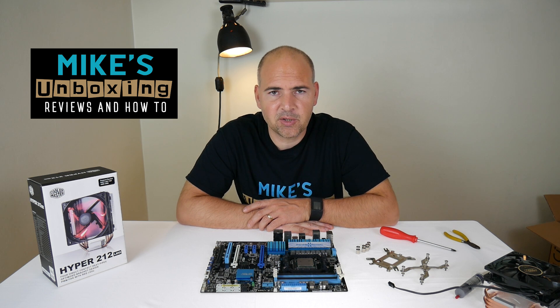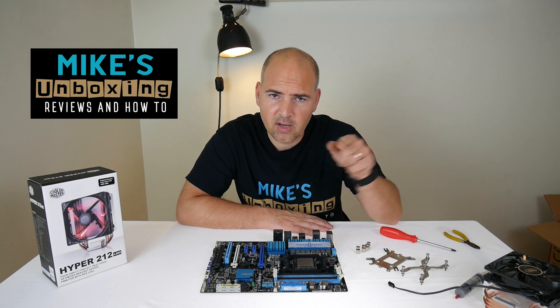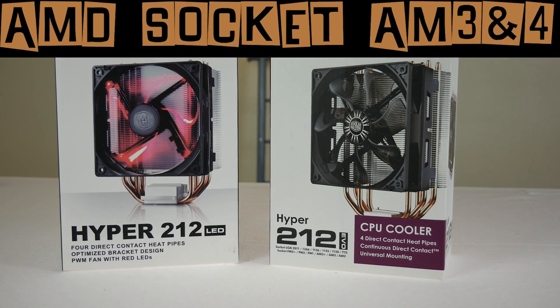Hi, this is Mike from Mike's Unboxing Reviews and How To. Today I'm going to show you the two big differences between the Hyper 212 EVO and the Hyper 212 LED.